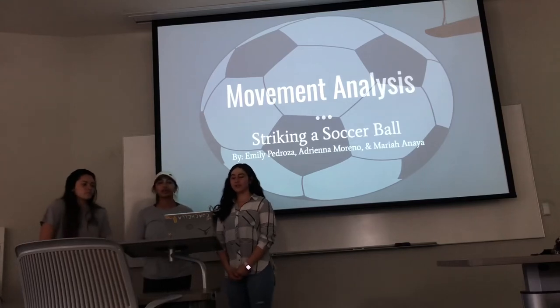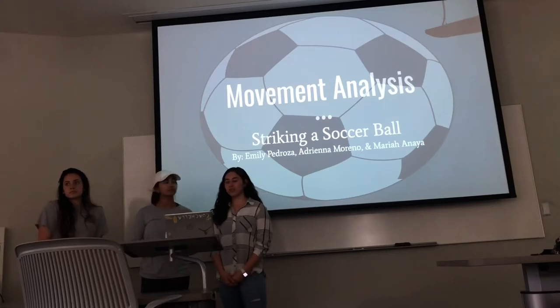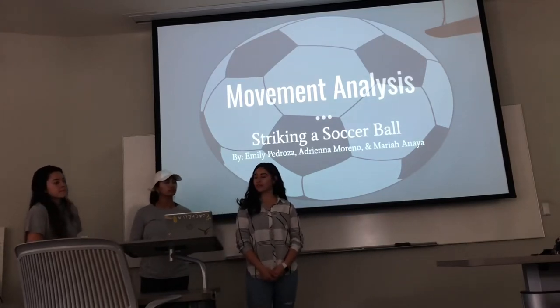Hello, my name is Adriana Marano. I'm Mariah Naya. I'm Emily Pedroza. And today we're going to be presenting our movement analysis on striking a soccer ball, looking specifically on our right leg.